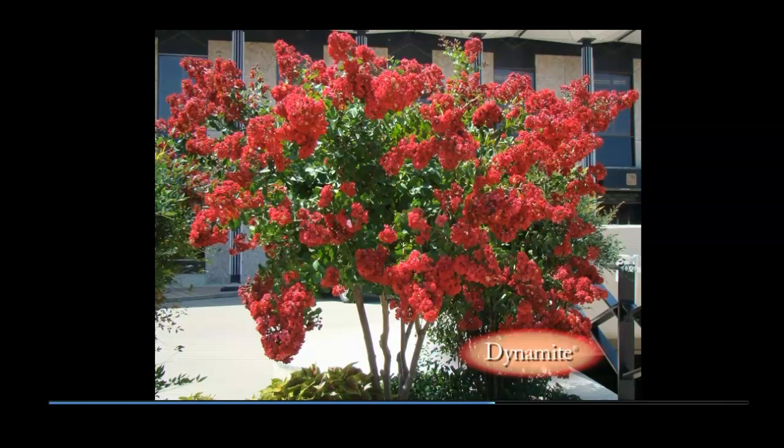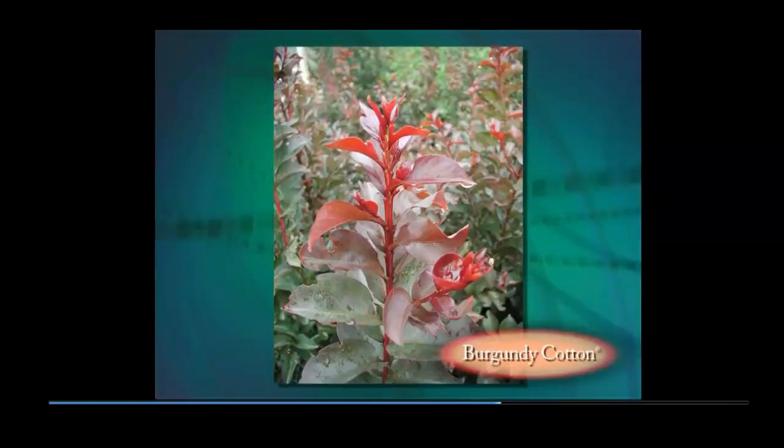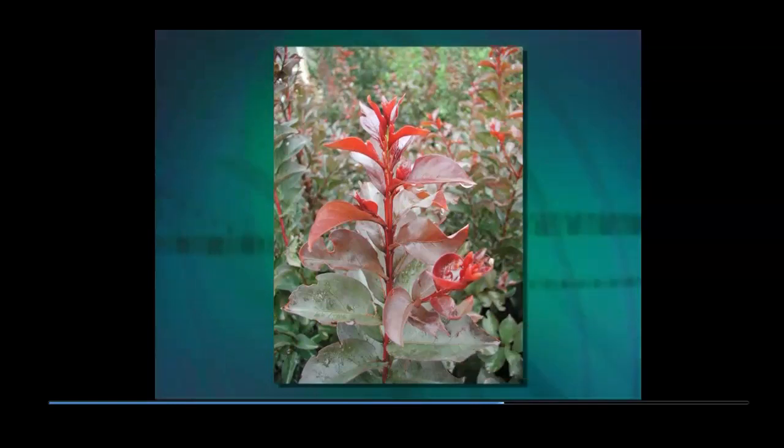Burgundy Cotton has dramatic red wine foliage that rivals Red Tip Photinia in the south or Purple Leaf Plum in the north. Comments range from fantastic foliage to wishing it bloomed more. Burgundy Cotton flowers can be very light pink in early summer when temperatures are mild, but snow white in the heat of summer.